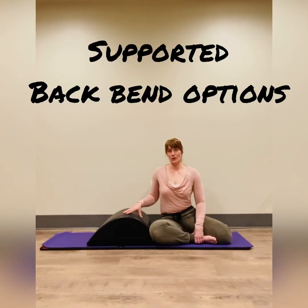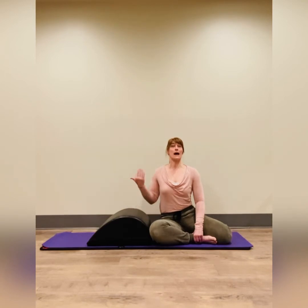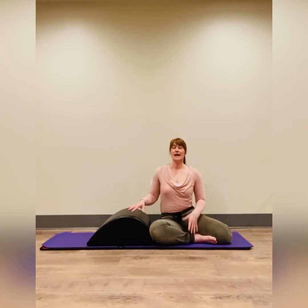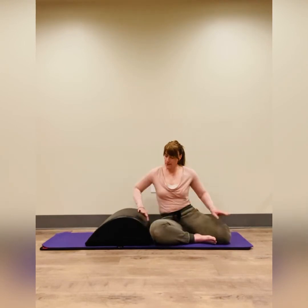This short video is going to go over three different ways that you're able to use the mini max in order to backward bend over it, which is going to help you open up your chest and improve your mid back mobility into backward bending, improving your posture.